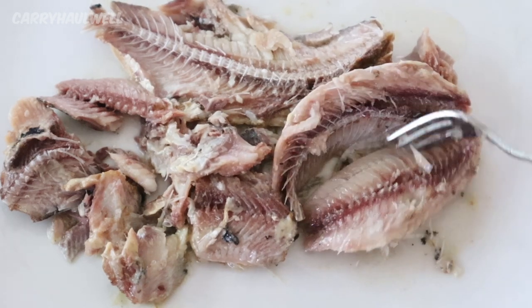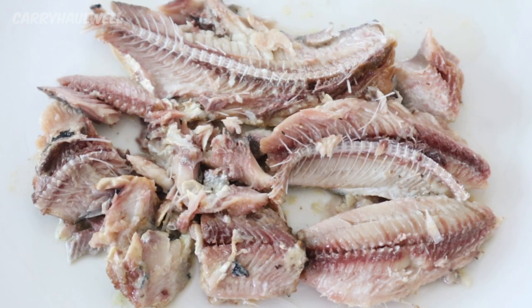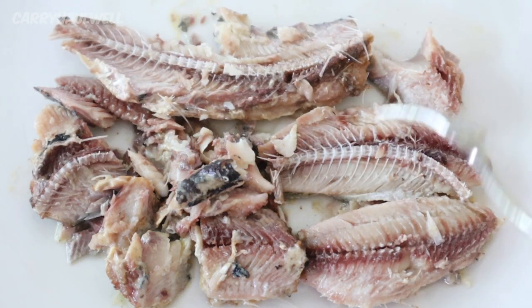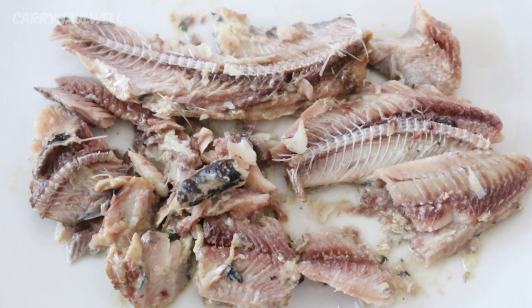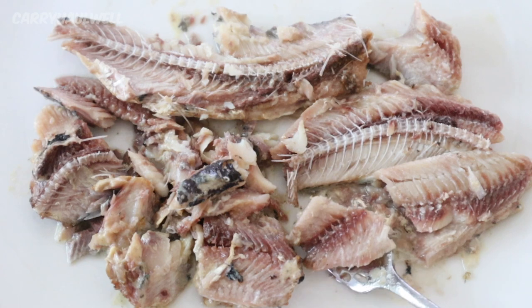They look like canned fish for sure. They do have bones and skin, but they don't have heads or tails. Sardines are a very good source of calcium when they come complete with the bones, and they're also a really good source of omega-3 fatty acids. Let's cut off a piece and taste it — I don't really have very high expectations for this, especially plain out of the can.